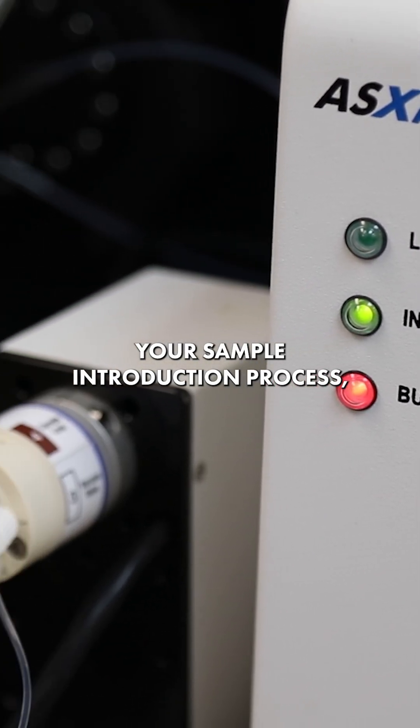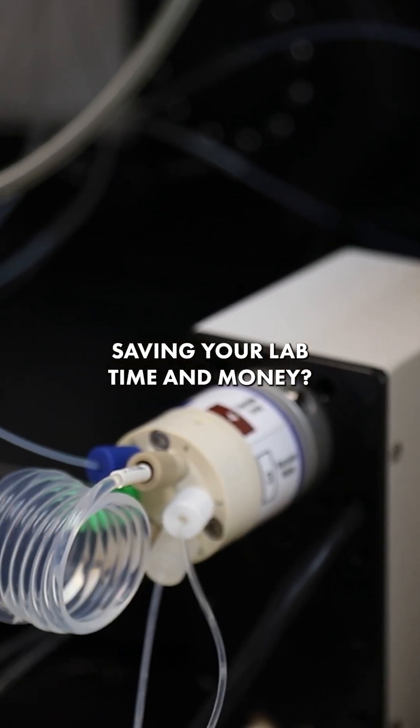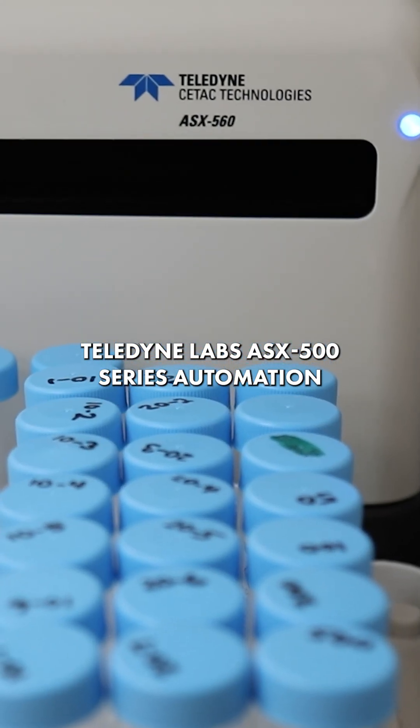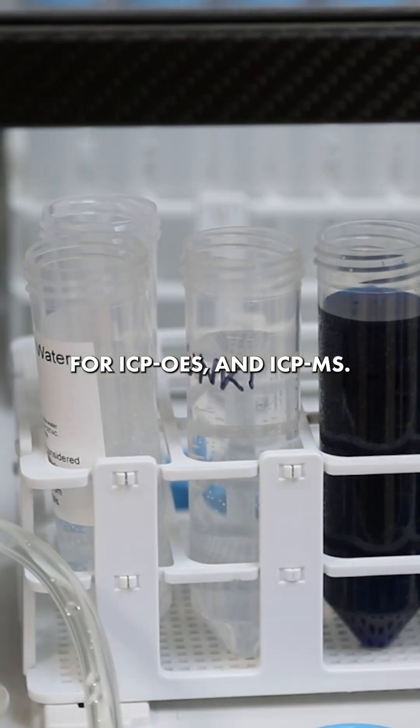Want to accelerate your sample introduction process, saving your lab time and money? The AS Express Plus supports Teledyne Labs' ASX 500 series automation for ICP-OES and ICP-MS.